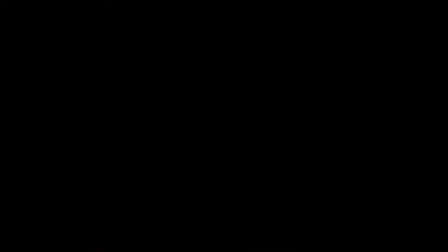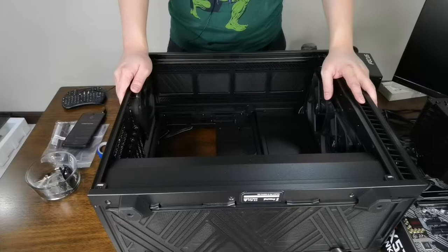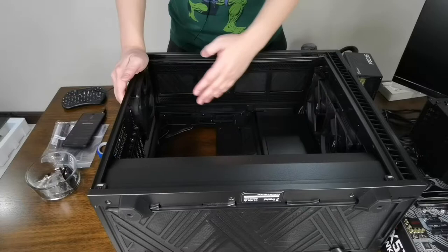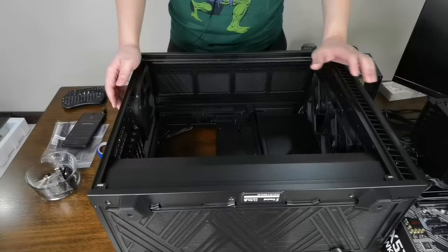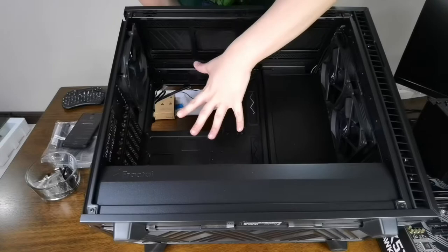Here we have the Fractal Design Define 7 PC case. We're going to put all the components in this big case. Before we begin, let me show you some of the components inside. It includes three 140mm fans — two intakes and one exhaust. You also have the motherboard standoffs here. Everything should be located neatly and we're going to screw in the motherboard.